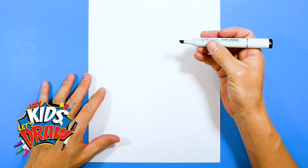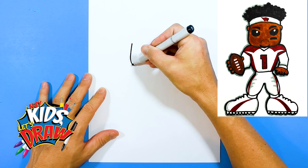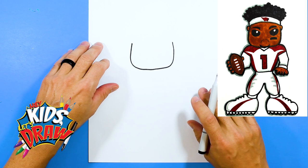So for the quarterback we're going to draw, kind of find your center point here and we're going to draw the face starting about this area. Black marker down. We're going to draw this big kind of U shape and this is the chin. We draw our quarterbacks and football players in a fun cartoon style for kids, kind of this Funko Pop style. So this is the chin here.